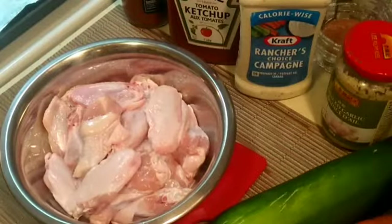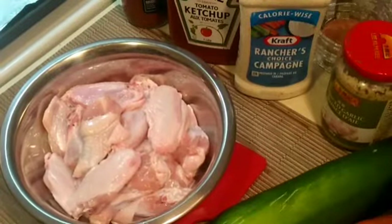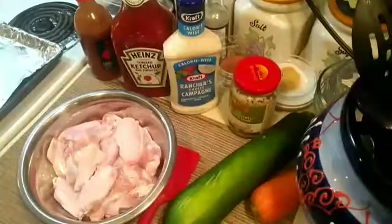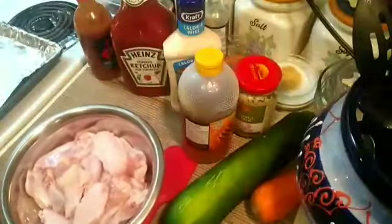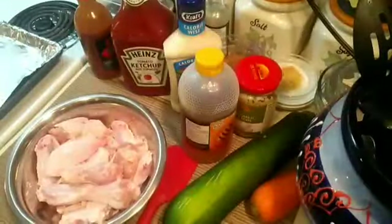Tonight's dinner is very simple - I always say simple because this is basics. Chicken wings with Julio's type of sauce. We're gonna use garlic, ketchup, and also a lot of honey. So these wings are probably two pounds right here - it depends on how many people you're cooking for.